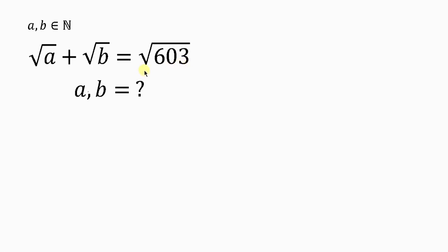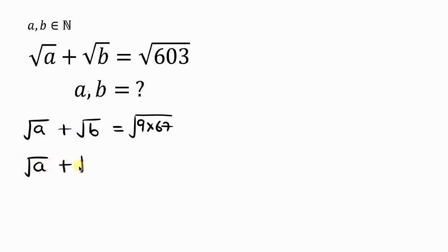Our first step will be to simplify 603. So we have the square root of A plus the square root of B equal to the square root of 603, which is the same as the square root of 9 times 67. Our next step is to separate this root, so the square root of 9 times 67 can also be written as the square root of 9 times the square root of 67.